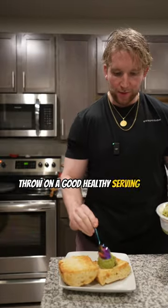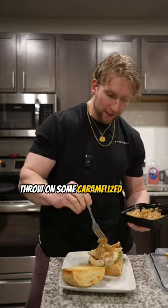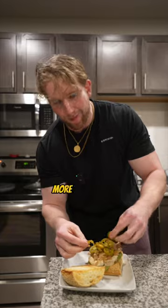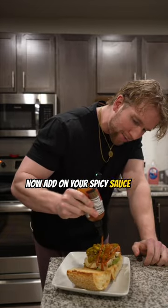Throw on a good, healthy serving of spicy guac. Now add your baked chicken breast — that's seasoned, because you seasoned it, you sickos. Throw on some caramelized onions; I'll teach you how to do that in another video. Some fresh jalapeños — when it comes to spice, more is the merrier. Now add on your spicy sauce of choice. Don't be shy.